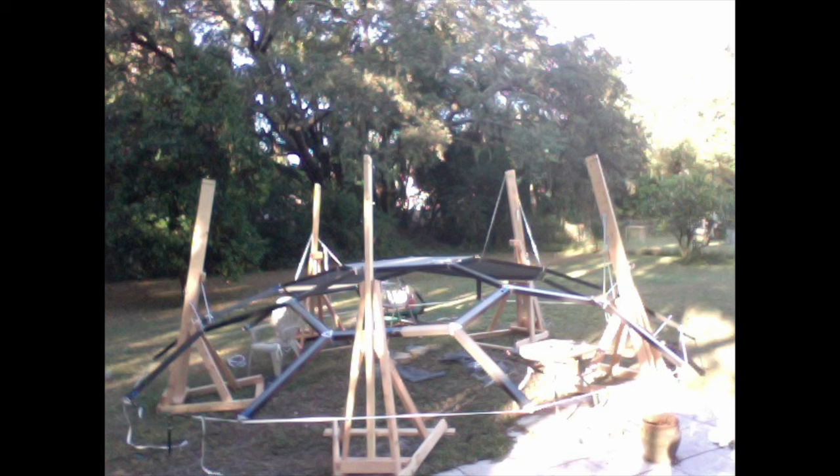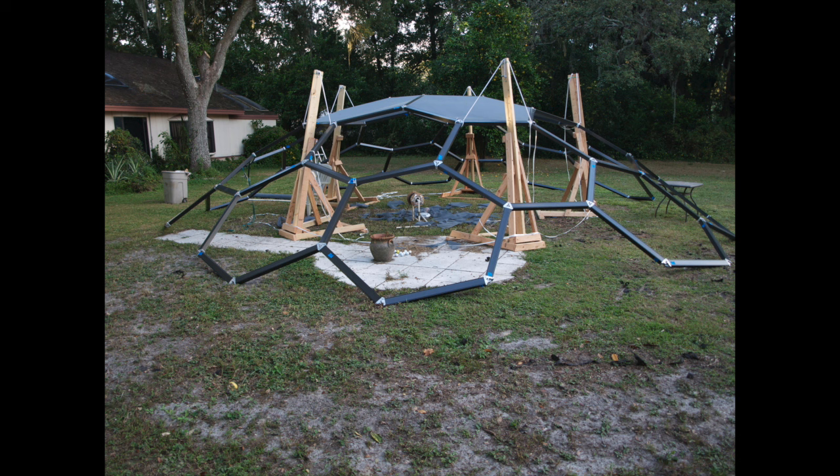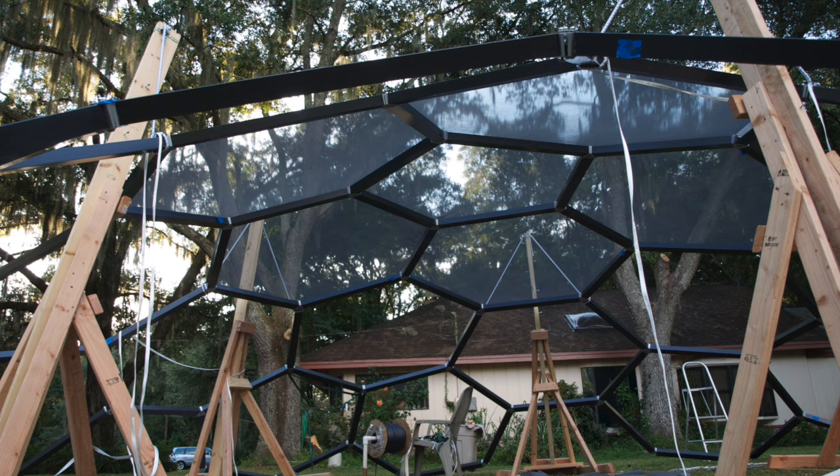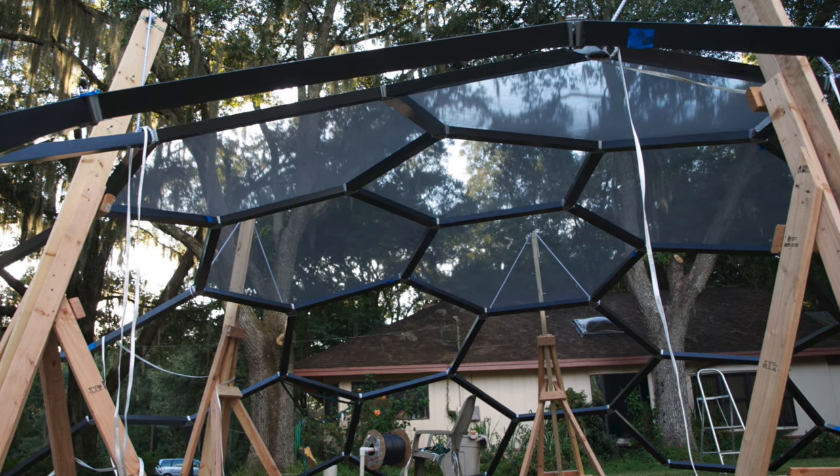This tricodome was entirely constructed by lifting the dome as it was assembled and screened. The entire assembly was done by one person, using a six-foot and a ten-foot ladder as well as creating eight-foot high scaffolding. All of the dome's construction can be done without any sophisticated lifts or cherry picker buckets.